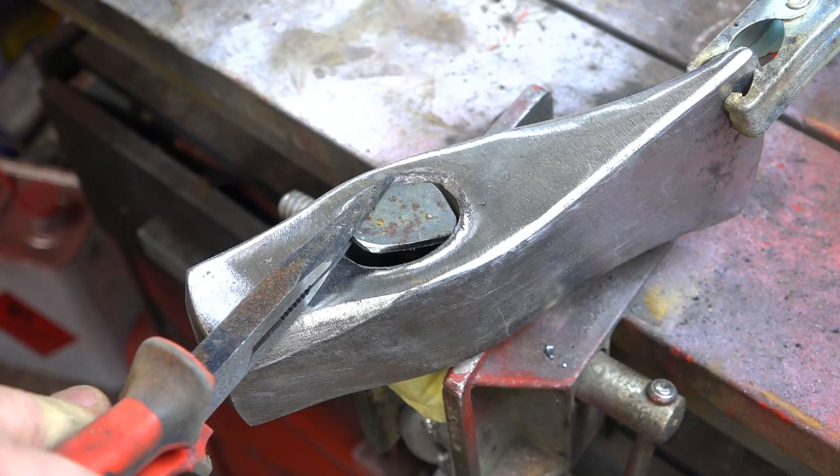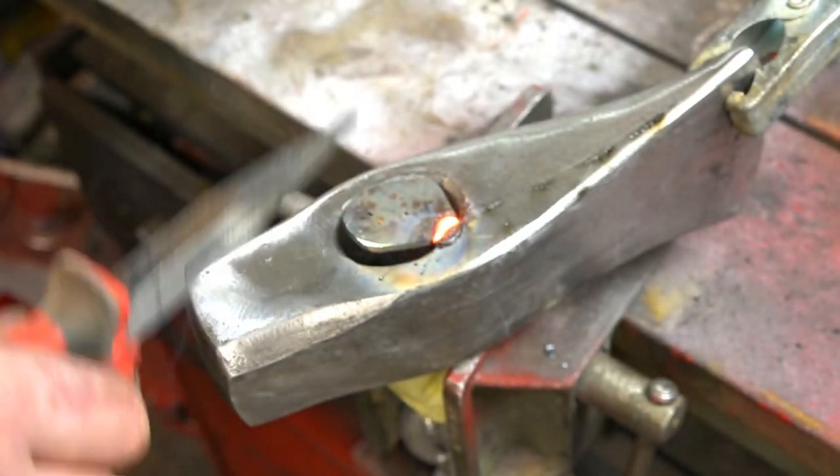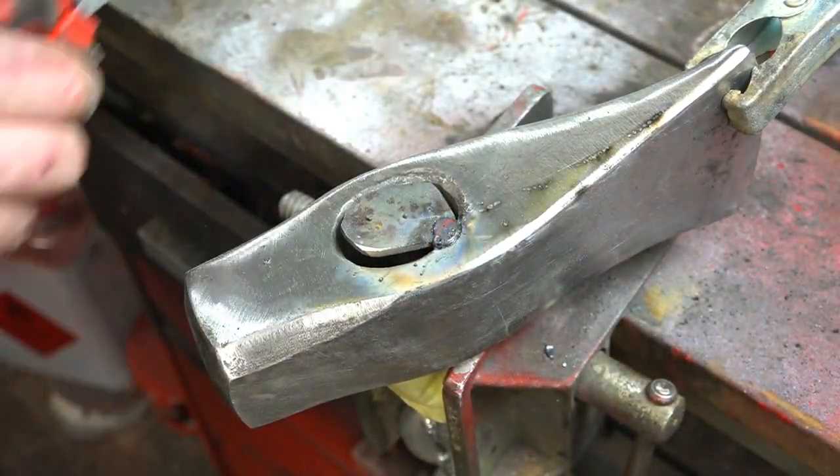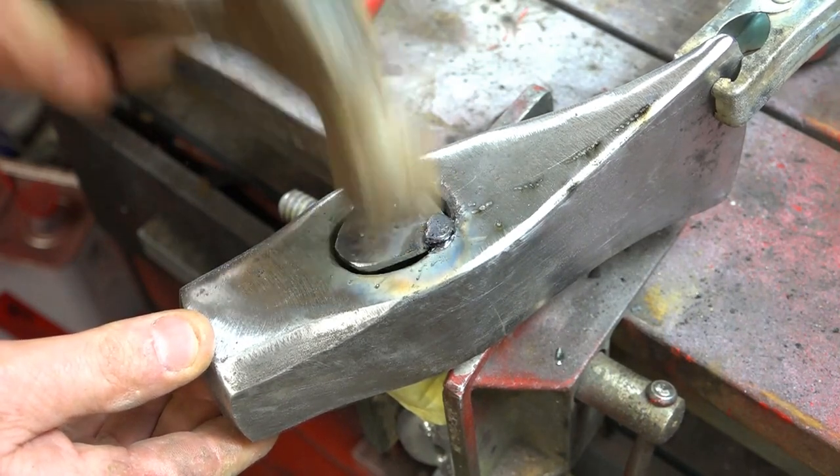This is a new end cap — I'm going to weld it on, knock it down flat, and then sand over it and just make it smooth. It'll give a nice finish to the top of the axe, instead of seeing a big dirty hole.